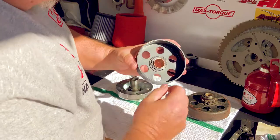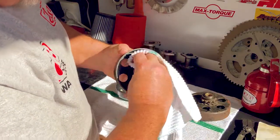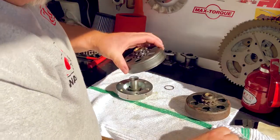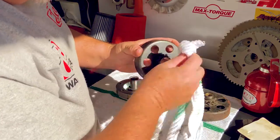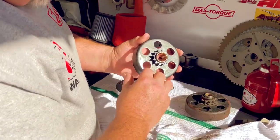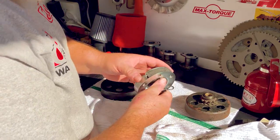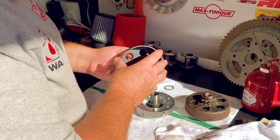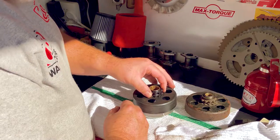When lubing the clutch, I want to make sure that no oil is present on the inside drum surface — make sure it's nice and clean. I'm just going to wipe off the outside. Don't use any silicone-based or Teflon-based lubricants on this. If it gets onto the drum it'll actually leach into the metal and then you'll always have a slipping clutch.